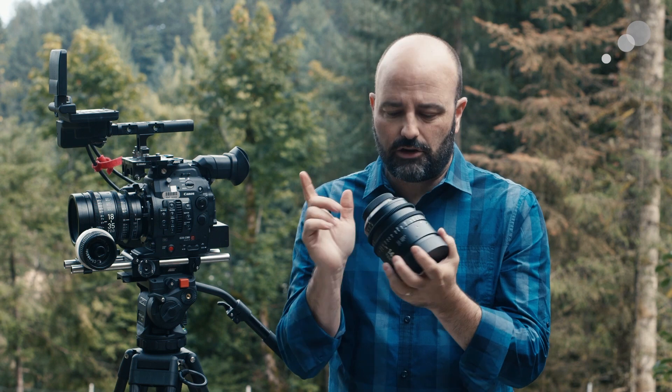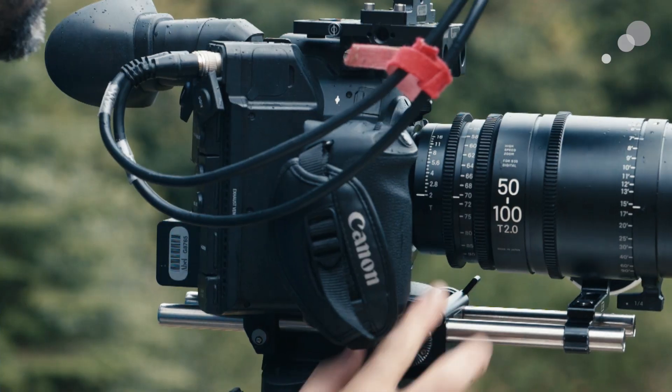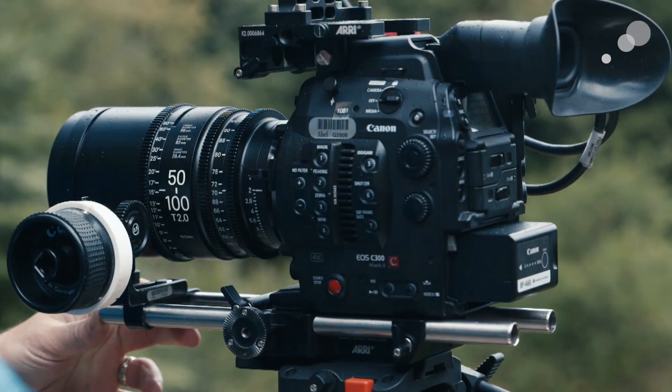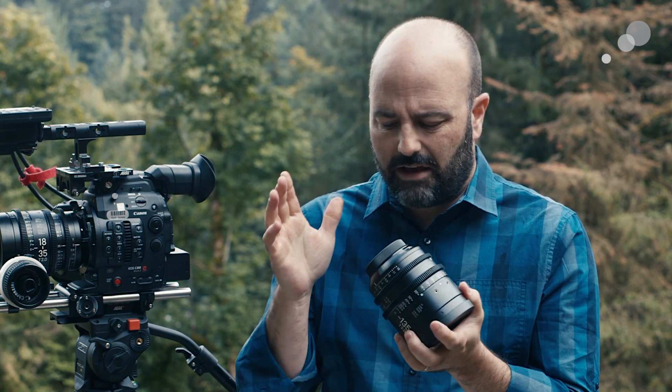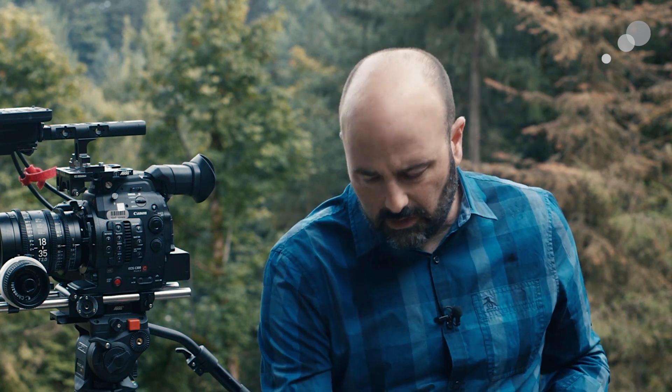If you're using the 18-35 and the 50-100 as variable primes and need a bit more reach or to go wider, you can do that by going into their cine primes. I have the 14mm cine prime here, and I should note that all of these lenses have markings on both sides, which is great for ACs whether they're camera left or camera right. The 14mm is also a T2.0, and on the longer end we have a 135mm T2.0. We've really seen Sigma come out with a full range of cine primes and cine zooms.